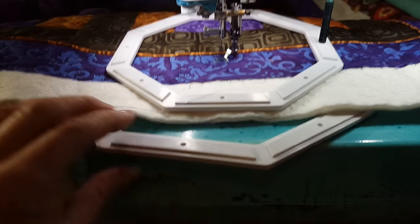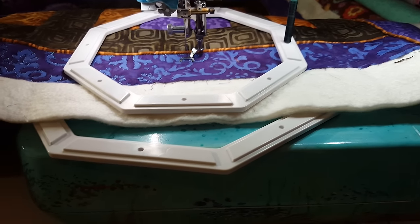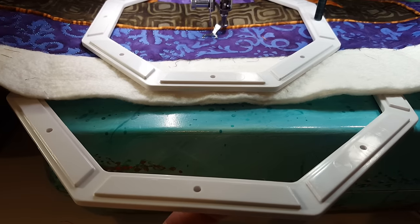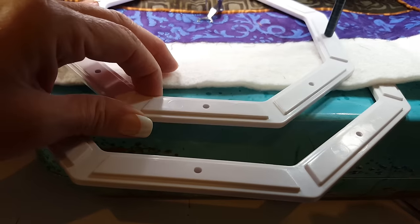This is a quick clip on how to use the octi-hoops for quilting. You do receive three frames in the kit: one larger, one medium, and one small frame.